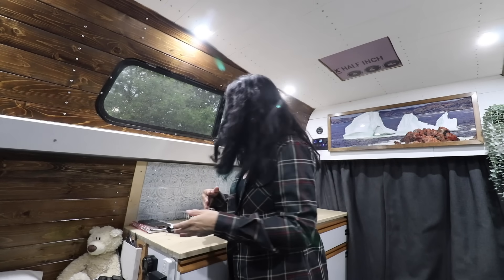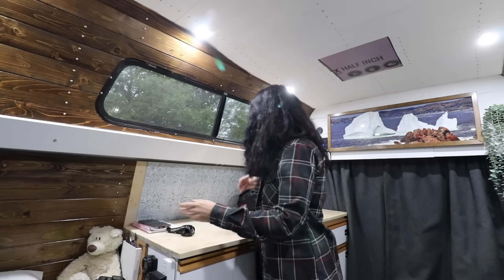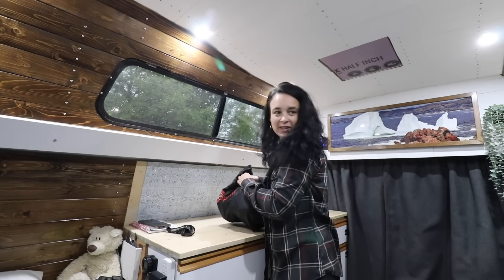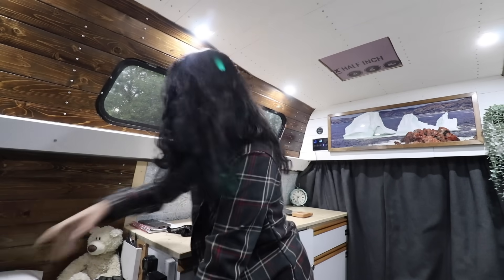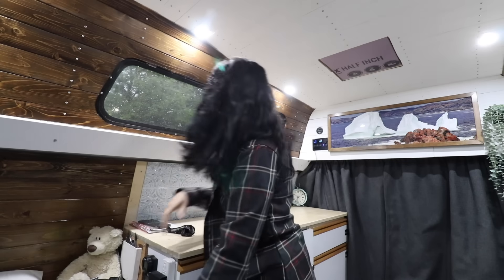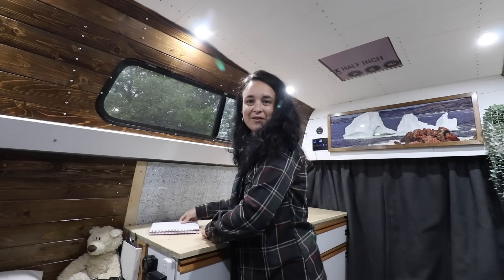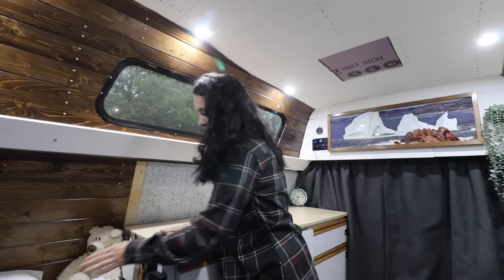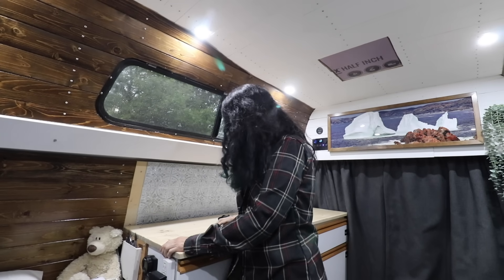I'm definitely going to need the heater. Instead of having it break down in the middle of winter, just a little clean-up in the middle of summer — it's all right. It's 20 degrees so it's going to be hot in the van, but it's cold outside, so it's a good day to do a test and let the heater run because I can open the window and let the cold air in.